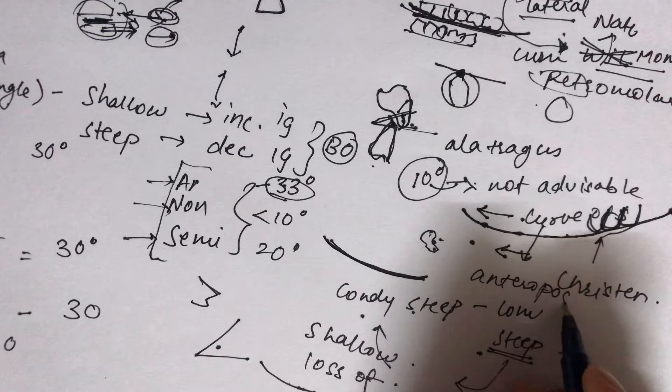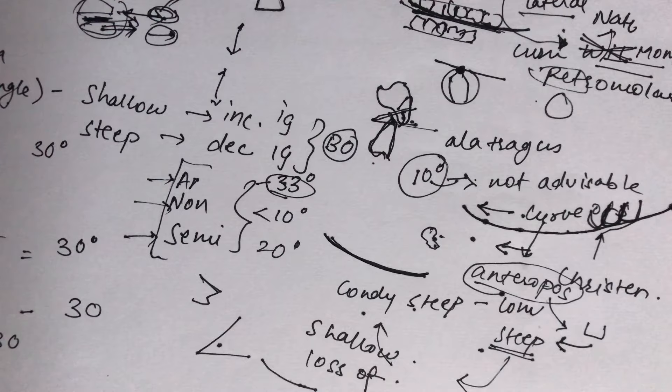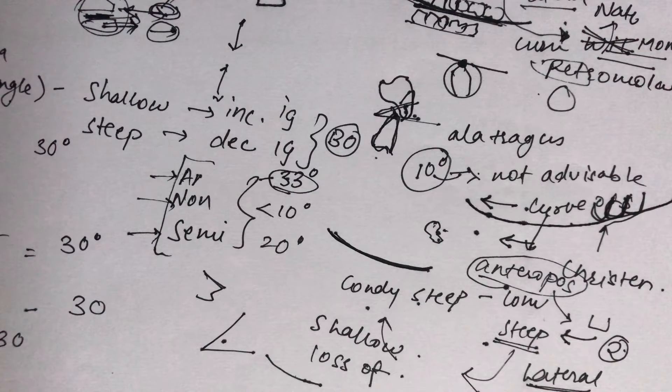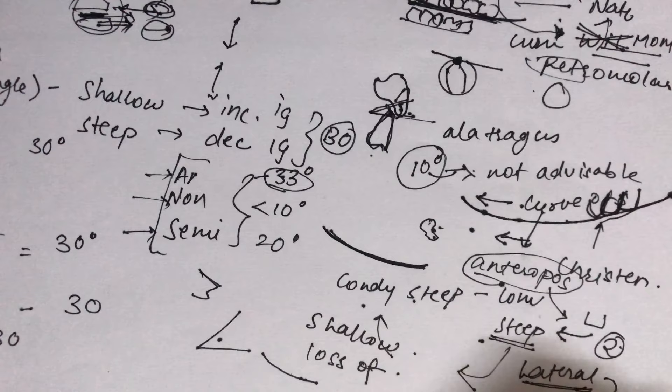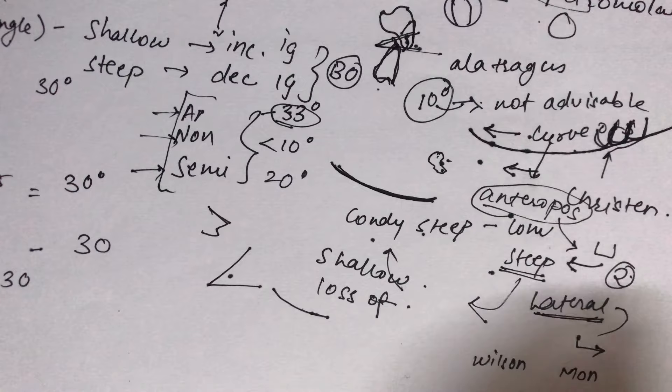The lateral compensating curve compensates for the Wilson curve, Monson curve, reverse curve, and pleasure curve — the various lateral curves found in natural dentition. These curves are present in natural dentition but not in dentures, so the compensating curve acts as their substitute. The lateral compensating curve maintains proper balanced occlusion when the mandible moves laterally.